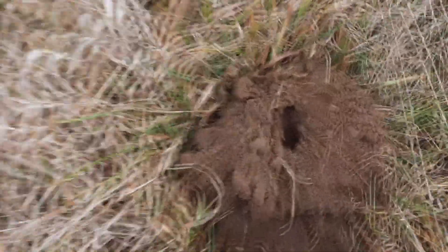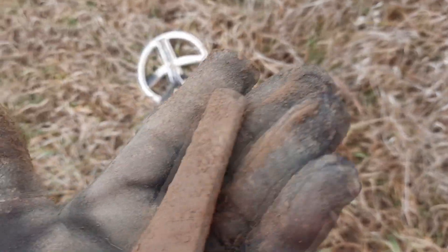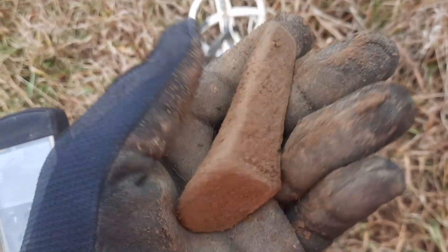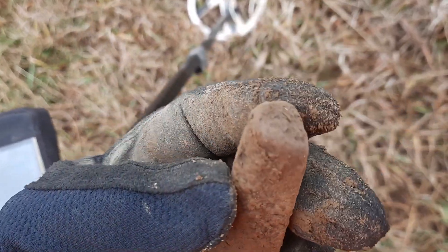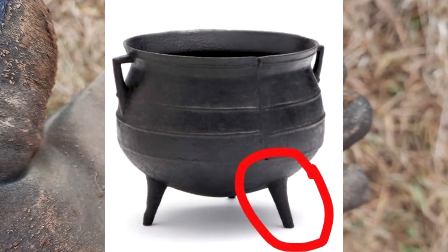Well, there's the hole, guys, and there is the relic. My friends, that is a pot leg — it's got to be a pot leg. How awesome is that? Awesome. All right, catch you on the next, guys. Cheers.